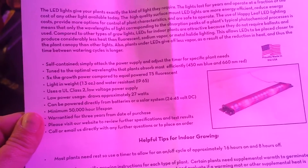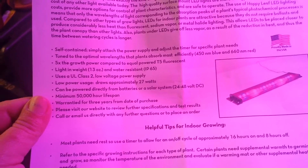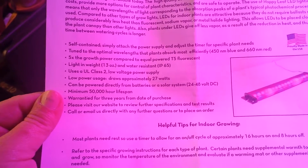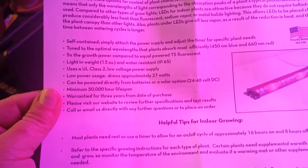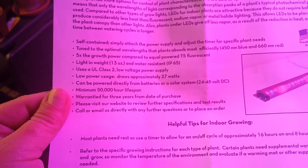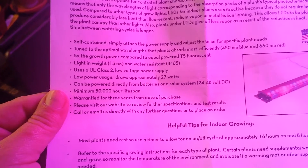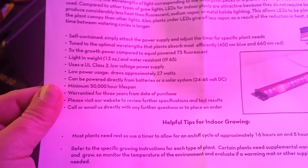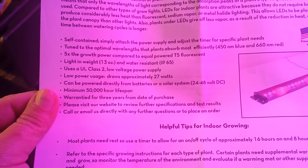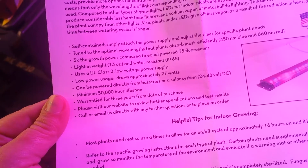Self-contained. Simply attach the power supply. Adjust the timer for specific plant needs. Tuned to optimal wavelengths that plants absorb most efficiently — blue and red. Five times the growth power compared to equal powered T5 fluorescent. Light and weight and water resistant. Uses a UL class II low voltage power supply. Draws 27 watts. Can be powered directly from batteries or a solar system. Minimum 50,000 hour lifespan. Warranted for three years.